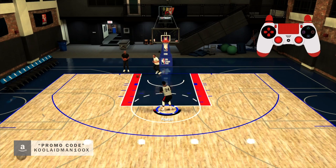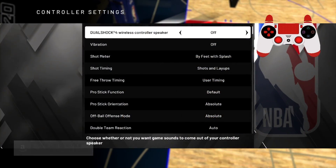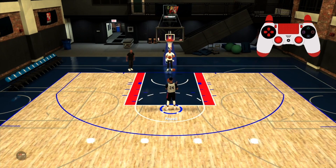Also, just to let you know, you can definitely switch up the animations too. If you don't like the animation by the feet, you can switch it to 'Splat' and let's see what that animation gives us.